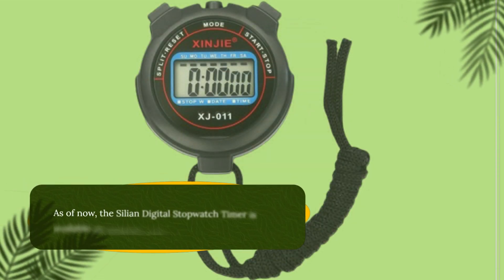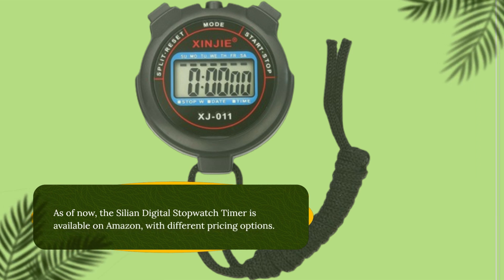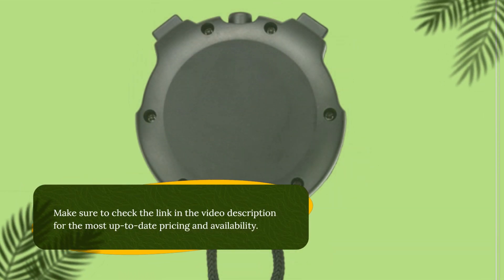The Cilion Digital Stopwatch Timer is available on Amazon with different pricing options. Make sure to check the link in the video description for the most up-to-date pricing and availability.